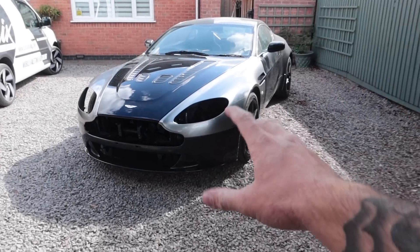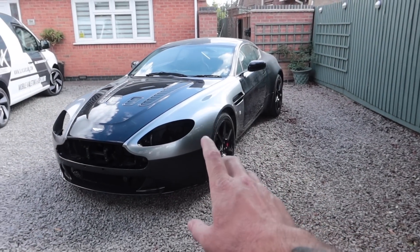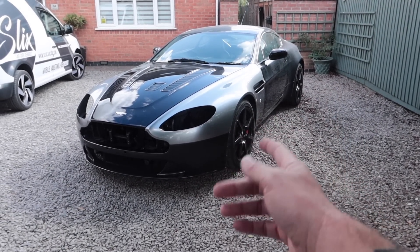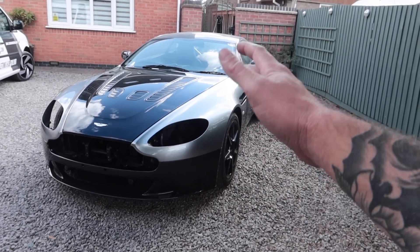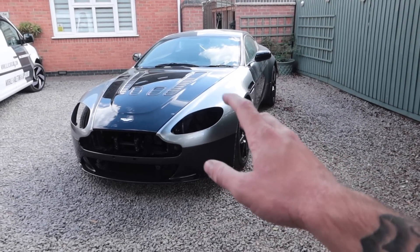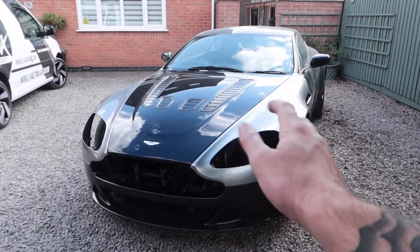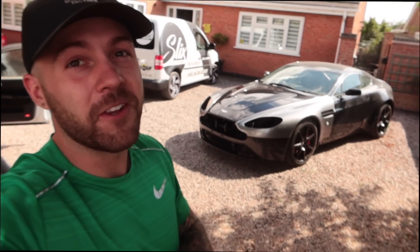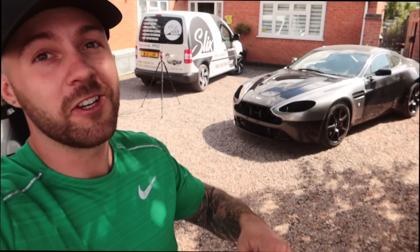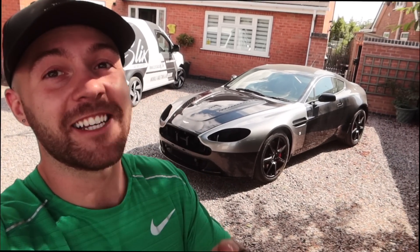Let me know in the comments what color you think I should do the Aston Martin — I can't make up my mind. I really like the lighter gray on the wings as it gives a nice contrast to the carbon, but it's not quite in-your-face enough. The bumper's too dark and the bonnet's not right either — we need something bright and in your face. If you're new here make sure you're subscribed — we've now hit 10,000 subscribers. Thank you very much, like the video, and I'll catch you next time.